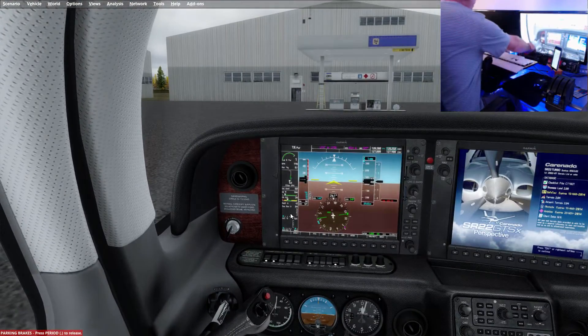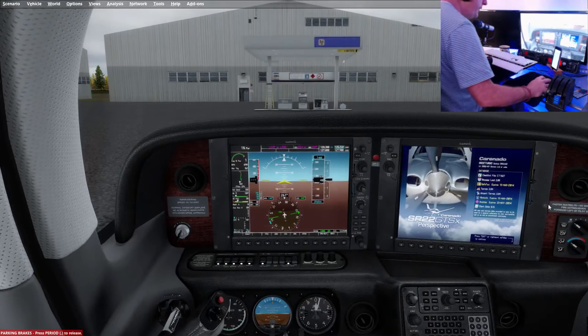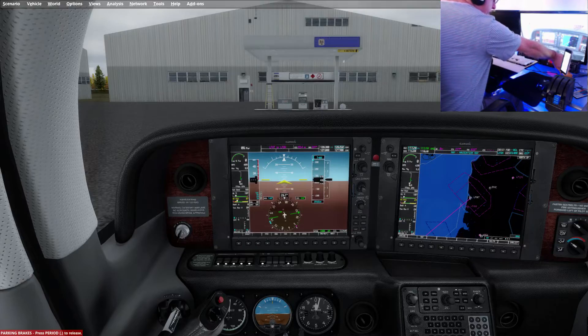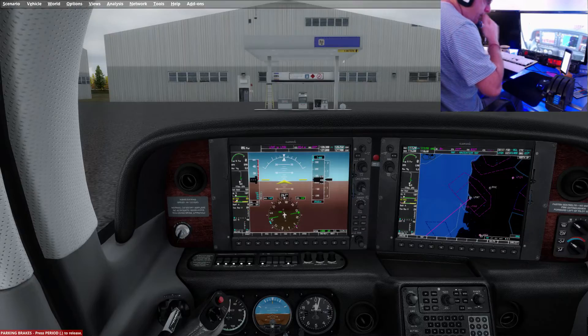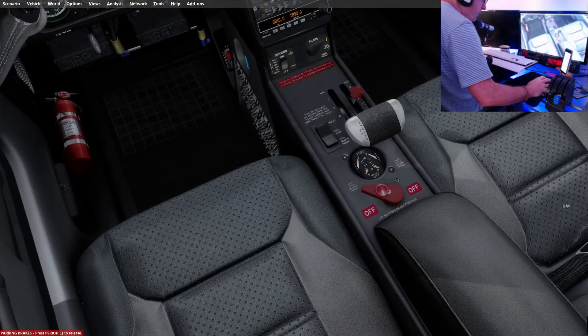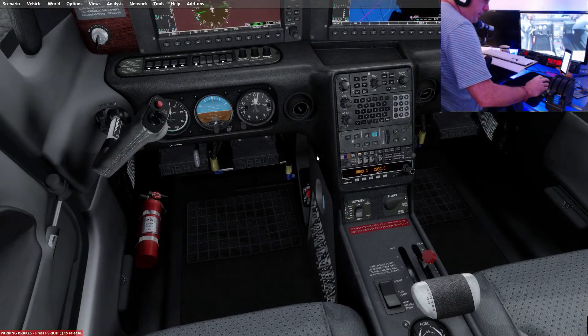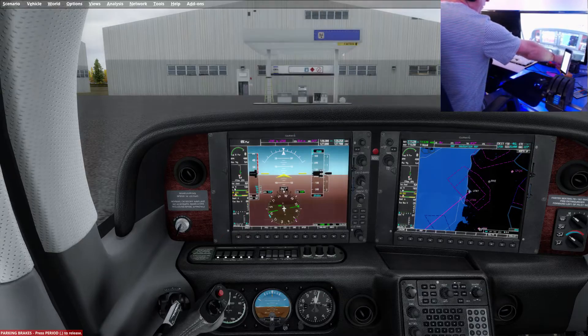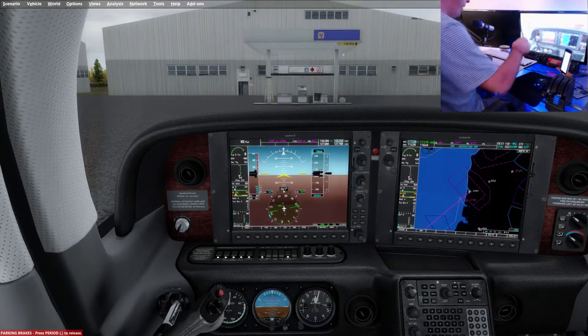Pressing the check — master switches on, avionics switch on, engine parameters monitored. That's our before-engine-start checklist done. Before taxi: flaps up, cabin heat on defrost — won't worry about that right now. Fuel selector is on the left tank, turn coordinator check — all good. We are ready to taxi. I'm going to set up the autopilot — we're going to climb out to about 10,000 feet to get above this cloud. I'll set a vertical speed of 1,400 and put it on heading select. Taxi lights on.